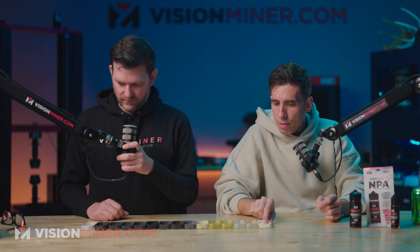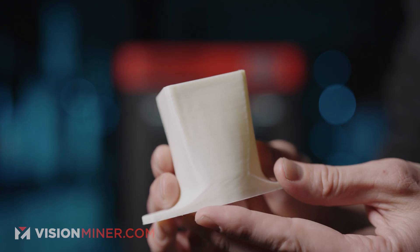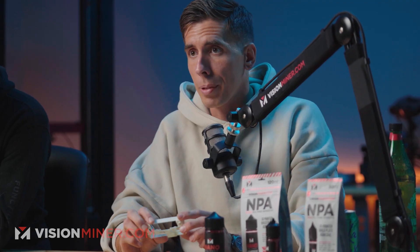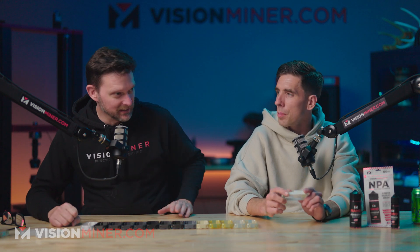Next we've got HTN. Unfortunately, this has essentially died as a filament — it went to the grave with Ascentium. Ascentium was an incredible company that made some really cool materials, but unfortunately the business plan didn't work out. They were purchased by Nexa3D, and now Nexa3D is on its way out, so it doesn't look like we'll be getting any more HTN or that spectacular HGC-25. But for a PPA — a performance polyamide, a high-temperature nylon — this stuff was incredible.